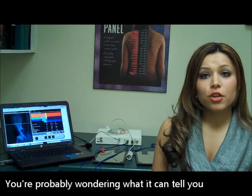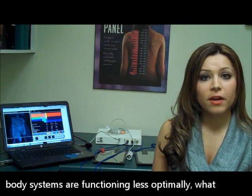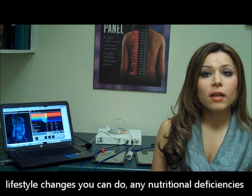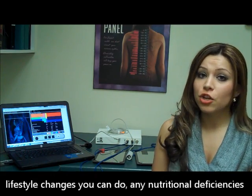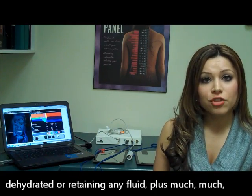You are probably wondering what it can tell you specifically about your body. It can tell you which body systems are functioning less optimally, what lifestyle changes you can make, any nutritional deficiencies, what effects medication has on your body, or if you are dehydrated or retaining any fluid, plus much more.